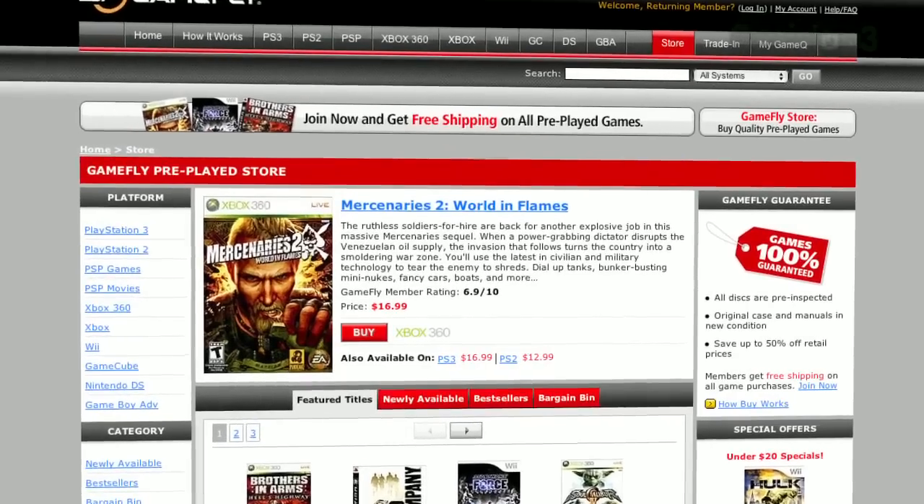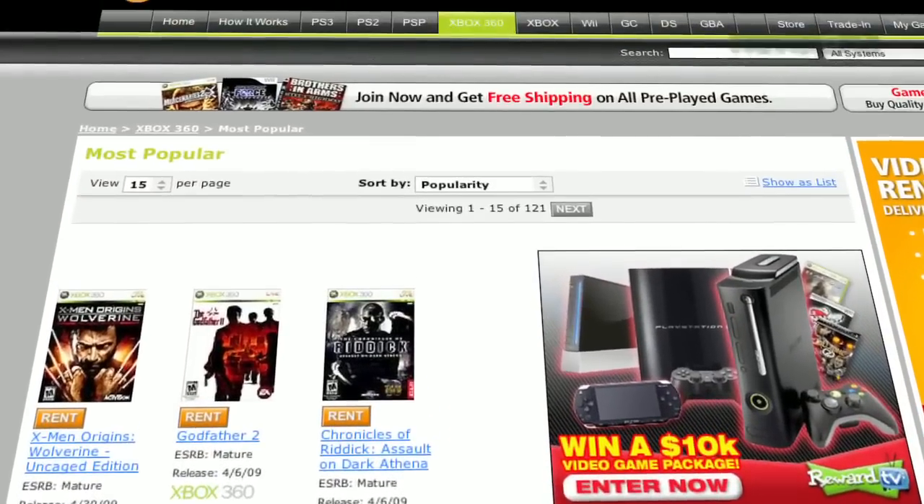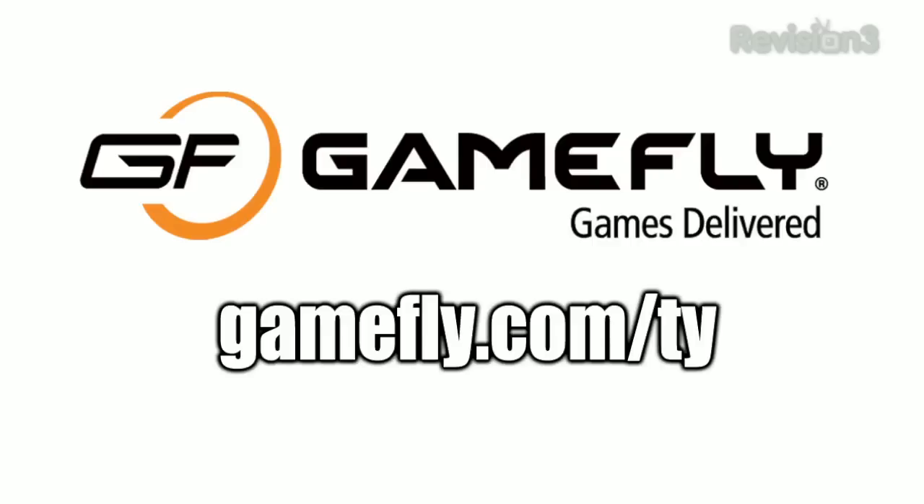Before we head out, let's take one last look at our sponsor, Gamefly. Gamefly is the world's largest online video game rental service with over 7,000 games across all consoles and handhelds. Plans start at just $15.95 a month, and members can rent one to four games at a time and keep them as long as they like — no late fees, no due dates, and free shipping. If you really like a game, click 'keep it' on their website and they'll send it at a discounted price with the case and manuals free of charge. Go to Gamefly.com/Ty for a 15-day free trial.